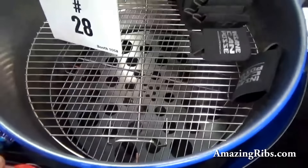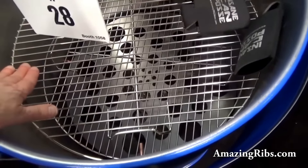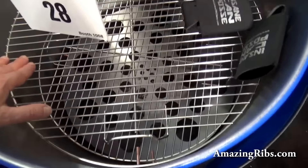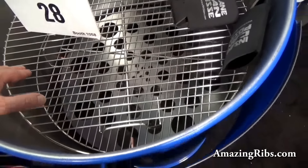Over here, this is a setup with a diffuser plate that is meant to reduce the higher temperature heat close to the fuel basket. This way, you can put two grates in and cook at two levels.